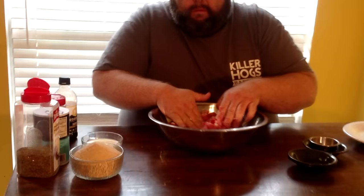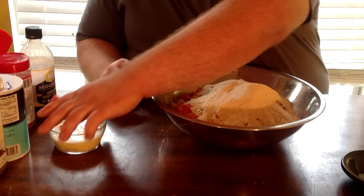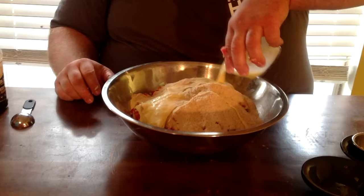For a binder, I'm using eight ounces — a cup — of just regular old bread crumbs. Then I come back with two eggs that I've just lightly beaten, and I've also added a quarter cup of half-and-half to those eggs. This is really going to bind it together real well.